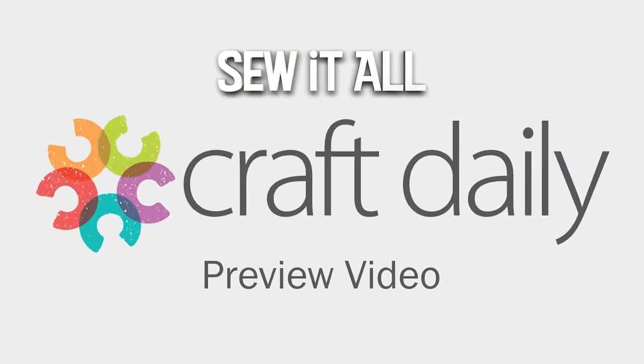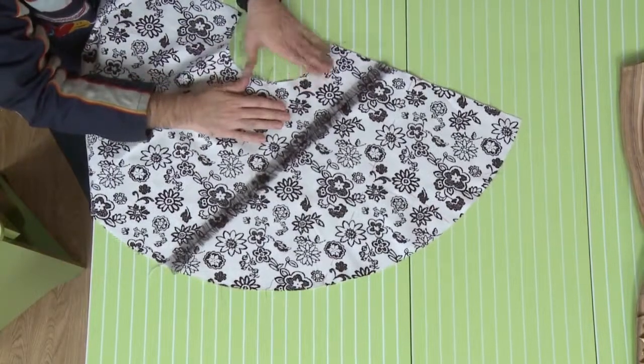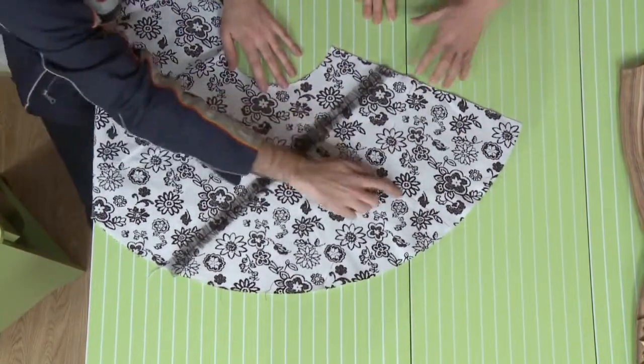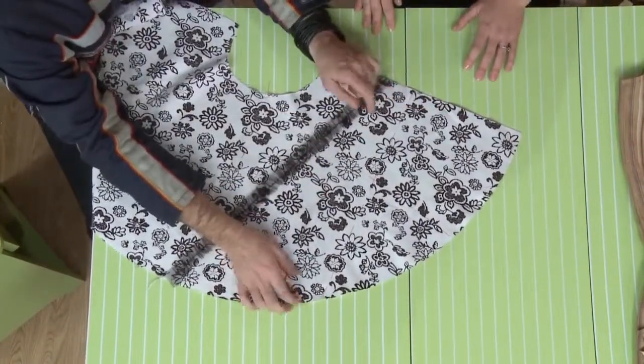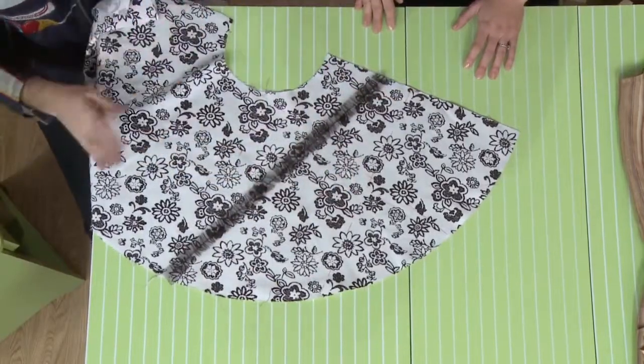My designer tip here is to use a contrast thread. You're just going to do a super wide basting stitch so you can see where you're placing it and what it is you want it to look like. Then you're just going to follow that down. Easy to rip out when you're done — a super easy guide. You can do it for just about anything.